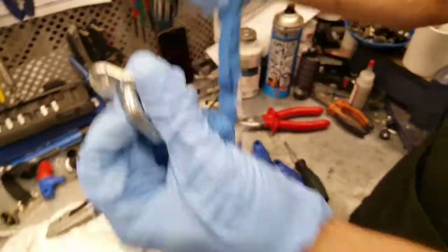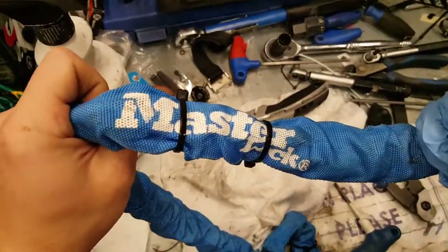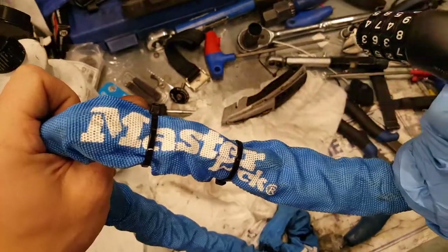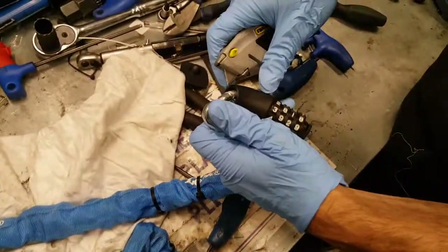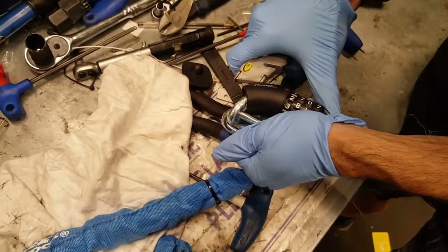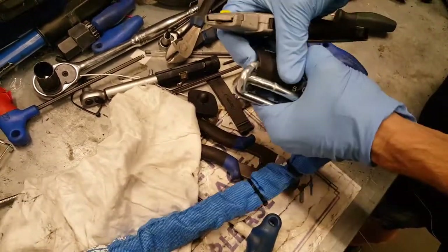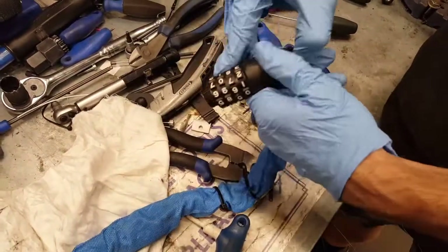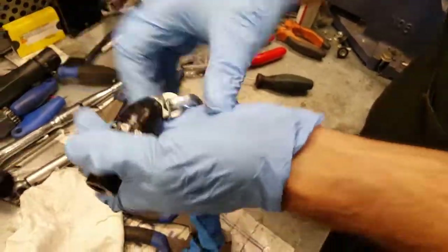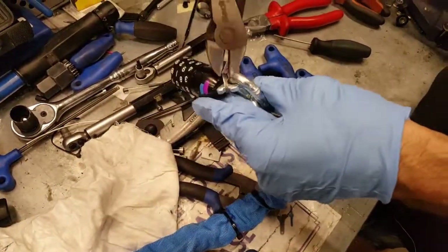Nice! Let's take another one — see, Master Lock. Now cutting the plastic on this one. Move the plastic — the same as before, as you can see. Both sides are the same.